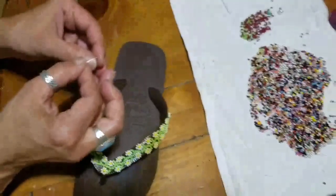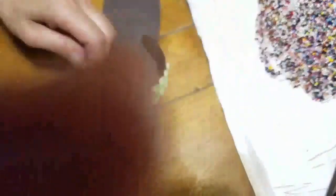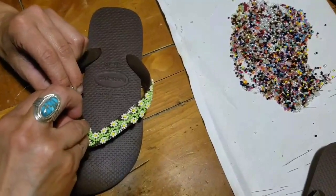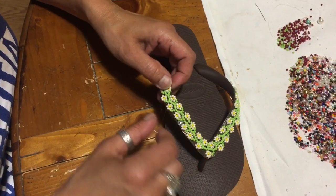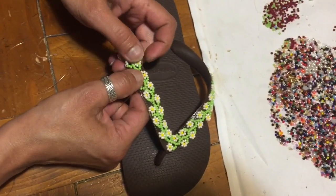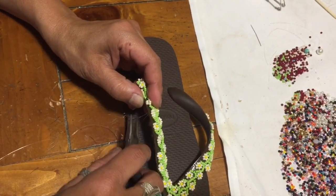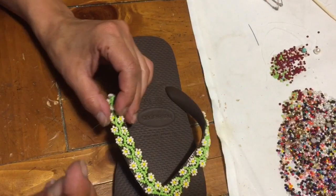If you are watching my video — obviously you are — please don't forget to like it and subscribe to my channel so I can continue to show you girls some videos. My knot is at the end and I'm always holding the daisies to make sure that they stay nice and flat, because that's the point of it.